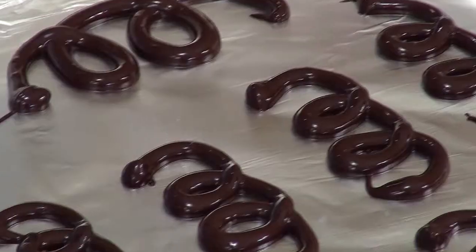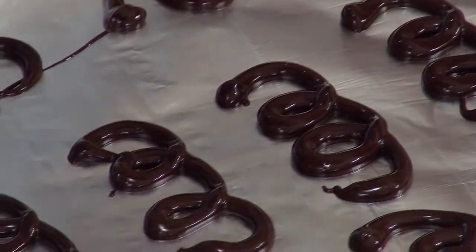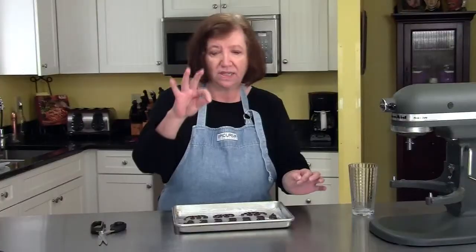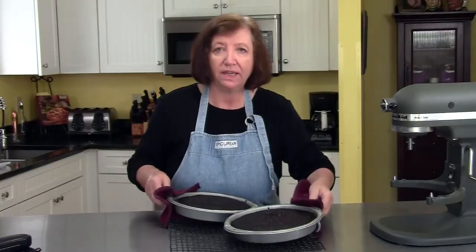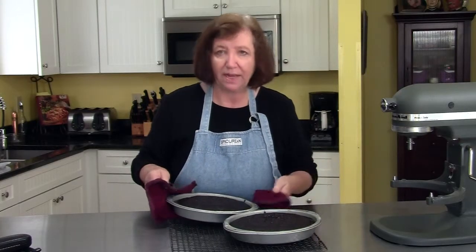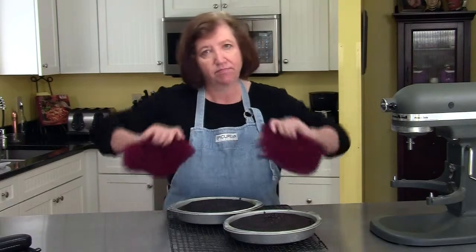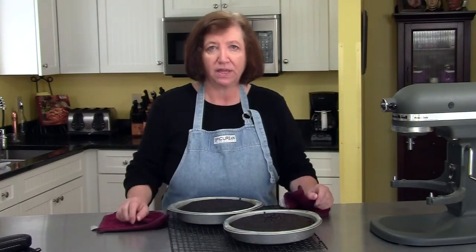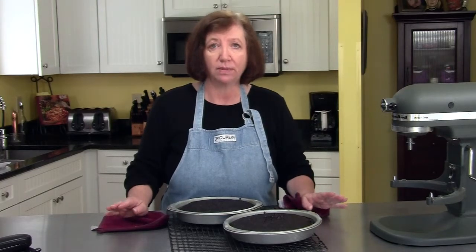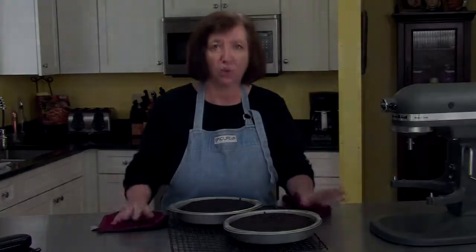I'm going to put these in the refrigerator until they set hard. Then all you have to do is lift up the foil and just peel them off — you can stand them upright. You'll see when we decorate the cake later. Here are our two cakes out of the oven. They need to sit in the pans for 10 minutes before we can turn them out. After 10 minutes, I'll turn them out onto a rack, peel off the paper, and then they need to sit at room temperature until completely cool.